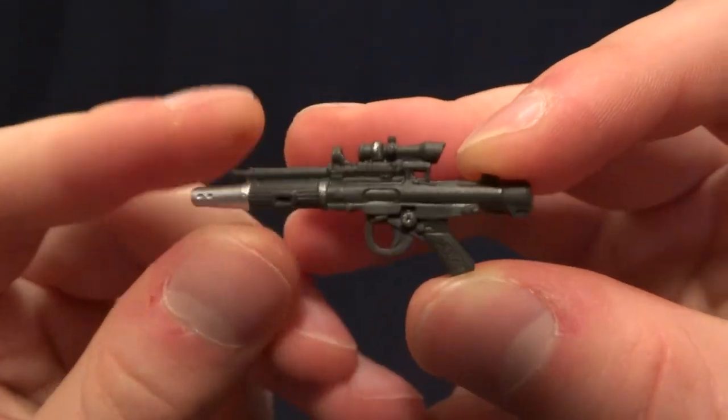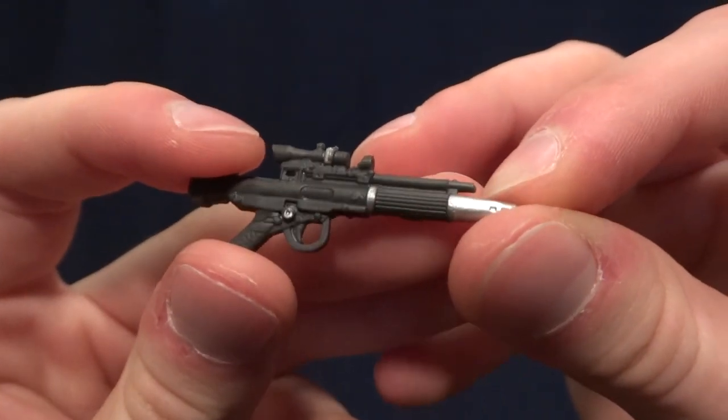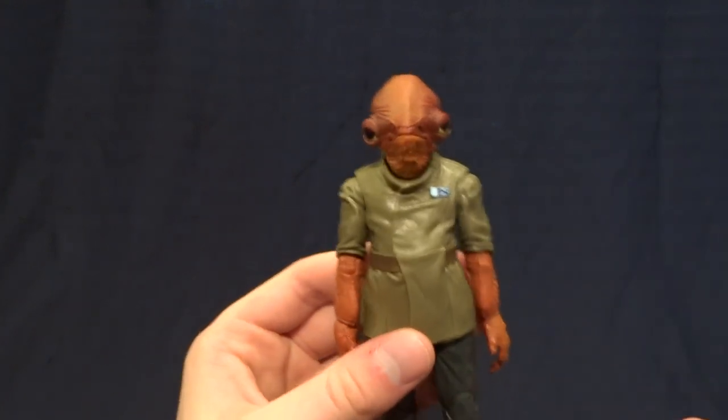Really fantastic detail on this and some pretty nice paintwork as well, so I really like that. As far as articulation on this figure goes, it's pretty good overall, though there are some things that are sort of interesting.